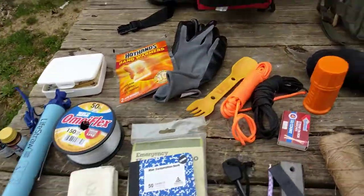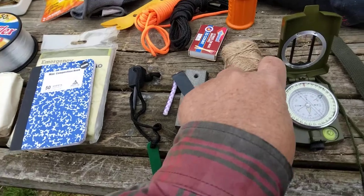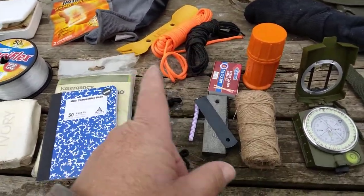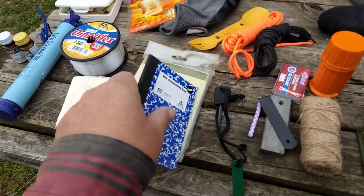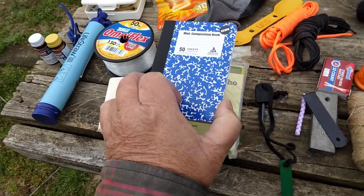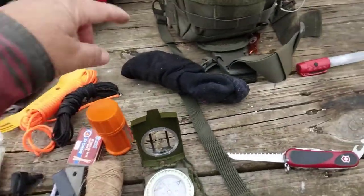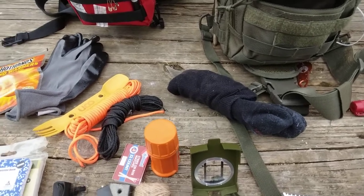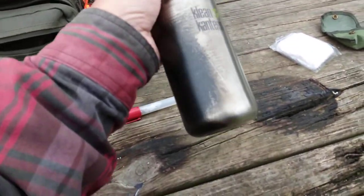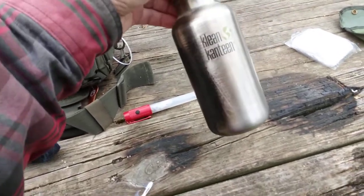For fire starting: a small ferro rod, jute twine which is great tinder and takes a spark easily, storm-proof matches — all things you can get at Walmart relatively cheap. A small emergency poncho, a notebook, and I suggest a mechanical pencil instead of a pen. You'll need a couple changes of clothes in your bag. For water, you need a container — an old clean canteen works, and it needs to be single-wall so you can boil water over a fire to purify it.